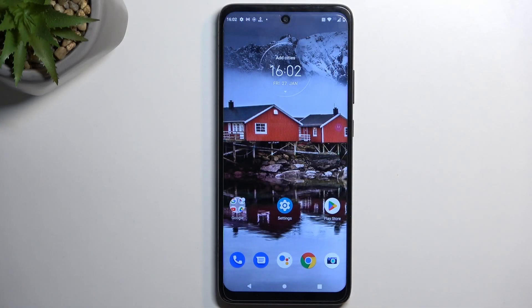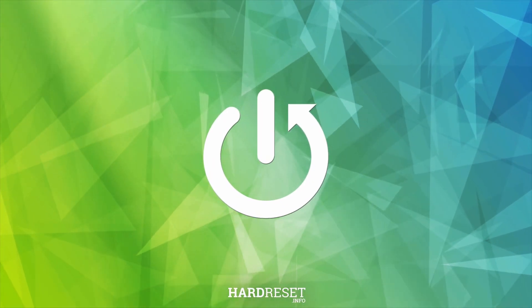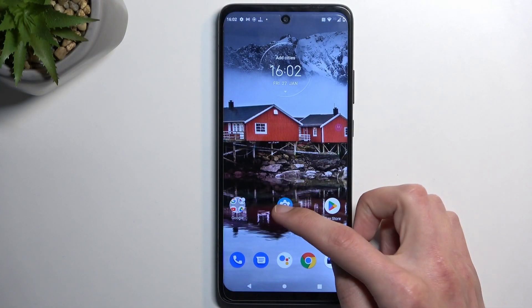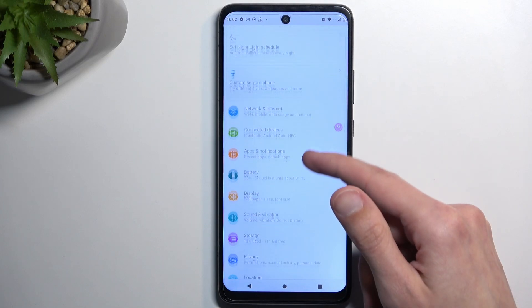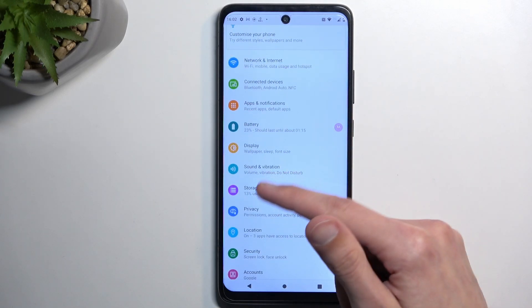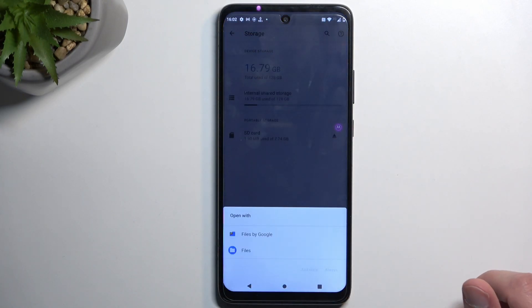Welcome, and follow me as I use a Motorola One 5G. Today I will show you how you can format your SD card. To get started, navigate into your settings. From here, scroll down a little bit to where you'll find Storage, and here you can see your SD card — tap on it.